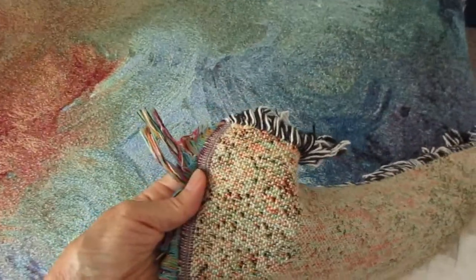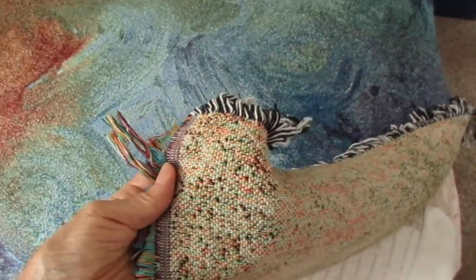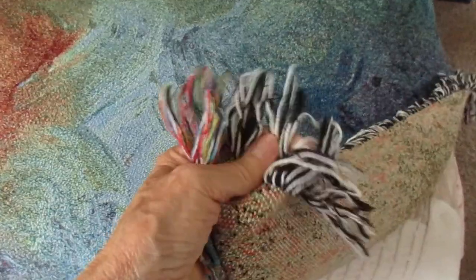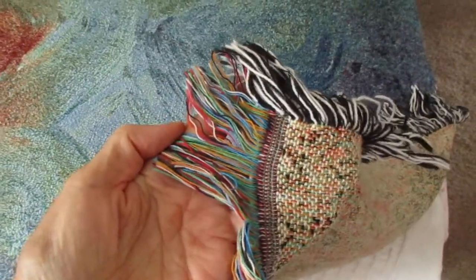I wanted to point out that it's a tapestry-like blanket — there are colored threads, and the colored threads that are not used on the front show up on the bottom. So it's a bit heavier. These are the different colors that it's woven with.